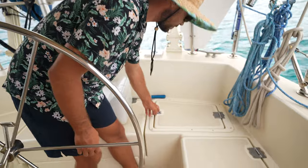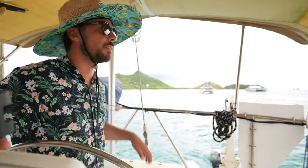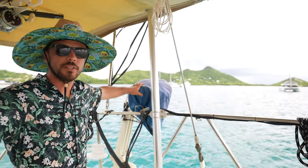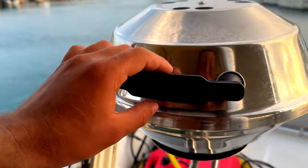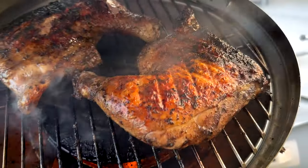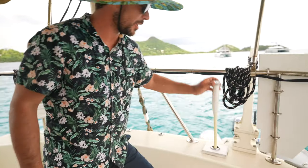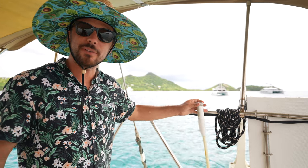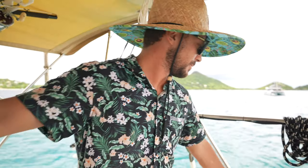Over on this side we have our propane locker, which keeps the propane for our cooking stove and also for this grill back here — a nice little Magma propane grill. It's perfect for hot weather, which is where we live. Further back we have a little cockpit washdown shower, which is nice to rinse off with fresh water after jumping in to cool off, or to clean the cockpit.